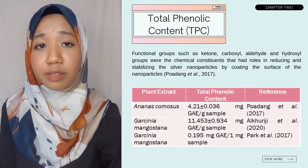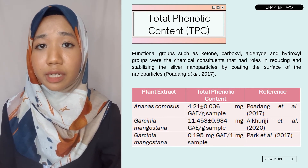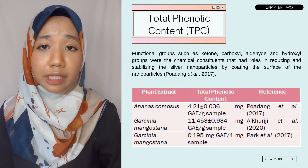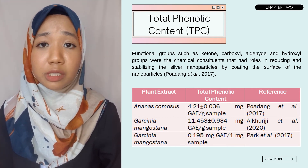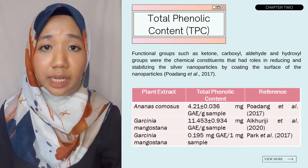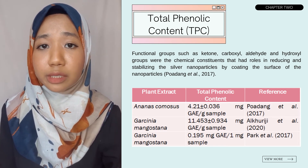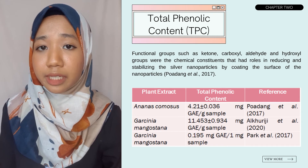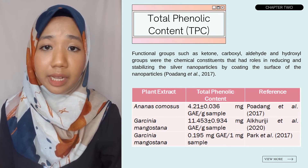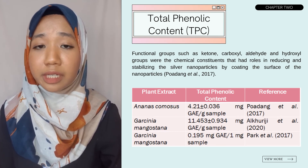Moving on to antioxidant activity of silver nanoparticles — I'll start with total phenolic content. Phenolic compounds can be found in different parts of plants such as fruit, leaves, and roots. Phenolic acids, flavonoids, tannins, and lignans are examples of plant phenolic compounds. Padang et al. 2017 reported the total phenolic content using Ananas comosus peel extract was around 4.21 mg GAE per gram sample. Functional groups such as ketone, carboxyl, aldehyde, and hydroxyl groups played roles in reducing and stabilizing the silver nanoparticles by coating their surface. Al Khouriji et al. 2020 reported total phenolic content from Garcinia mangostana was around 11.453 mg GAE per gram sample.